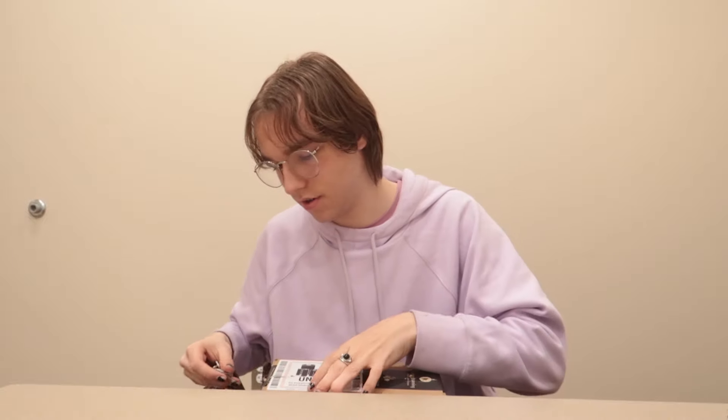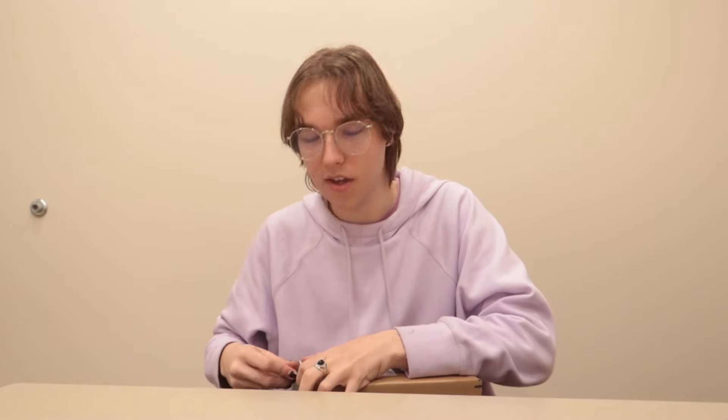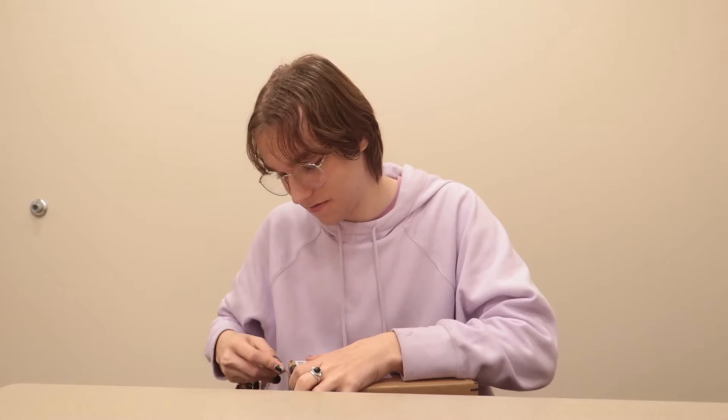I actually made an unboxing video when I unboxed the Canon G7X Mark II — I think I did mention this already, go check it out, links in the description below. So I got this camera for my 15th birthday back in 2020, and I just turned 19 — isn't that crazy?